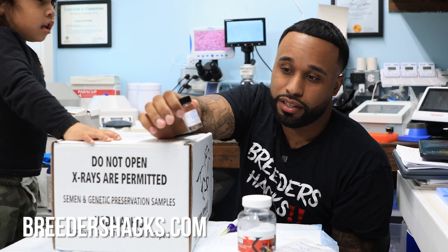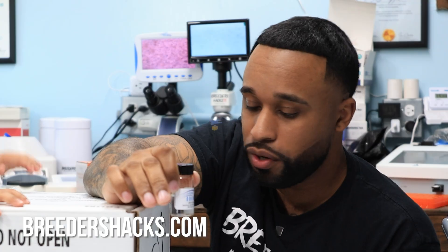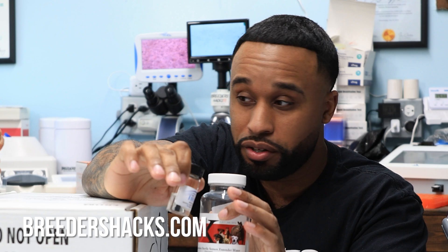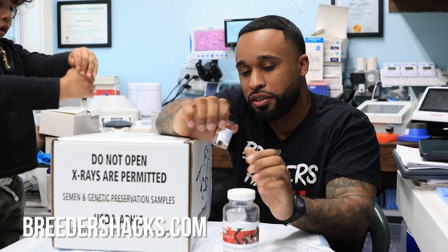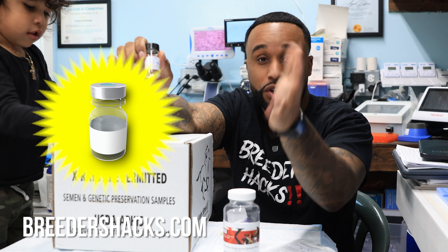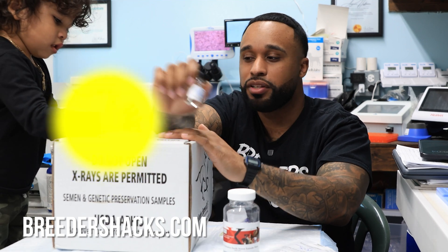A lot of people don't realize that the extender you use, whether you're shipping out semen for breeding or receiving semen for breeding, plays a big part and can be detrimental to whether your breeding takes or not. Stay tuned as I talk about extenders, how they play such a huge role, and what you need to know when it comes to shipping out semen.